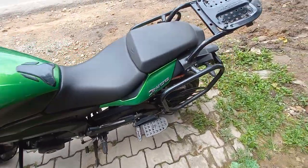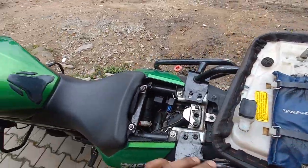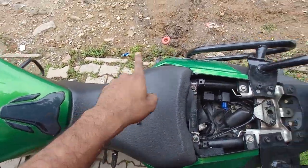Now we have the battery here, and we are going to start with a lot of time. This is not a problem, but we are going to put it in the back. We are going to put it in the seat, and we are going to put it in the battery.